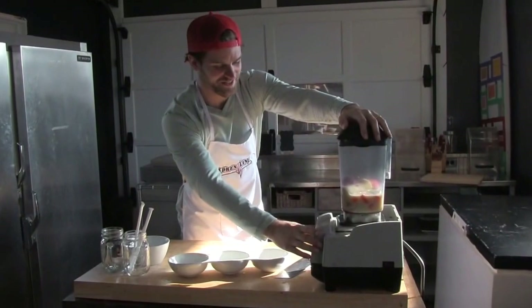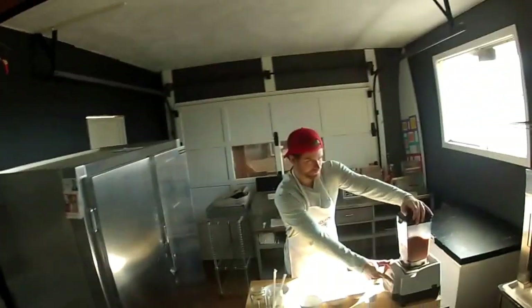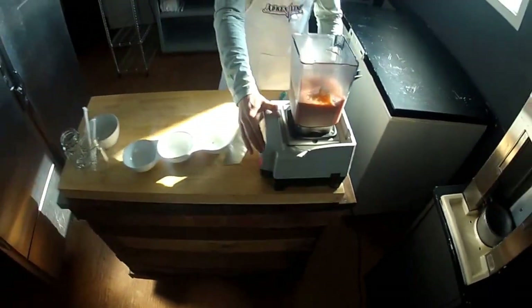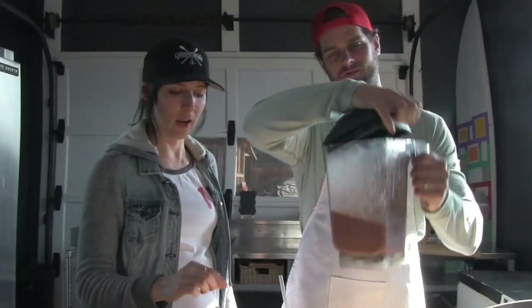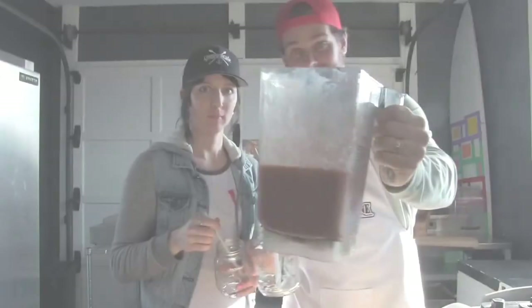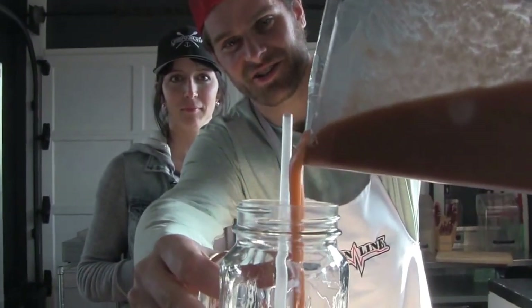Alright, now let's do this. This is looking good. Wow, alright, let's pour it up, nice and close for the camera.